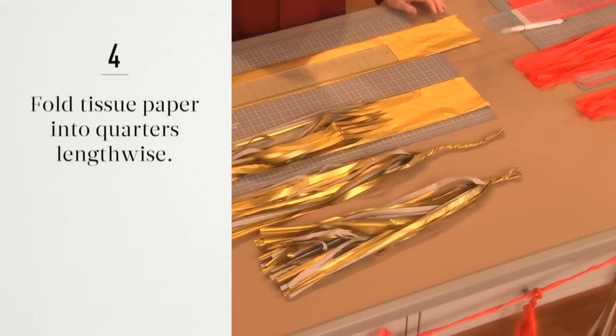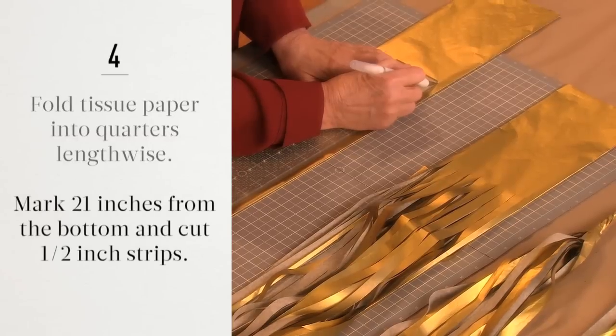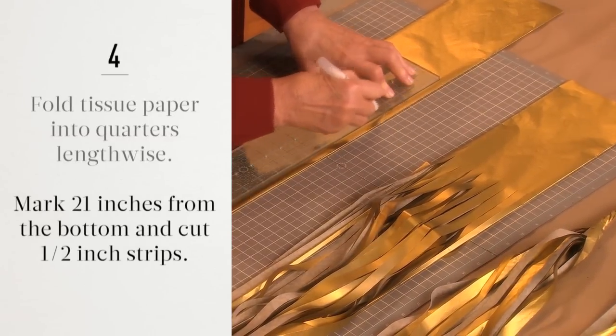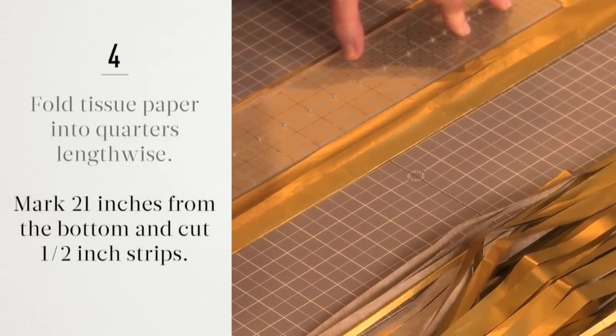To make the tassels, fold a 30-inch piece of tissue paper into quarters lengthwise. Using a ruler, mark 21 inches from the bottom of the tissue paper. Cut the tissue paper into half-inch strips with a craft knife.